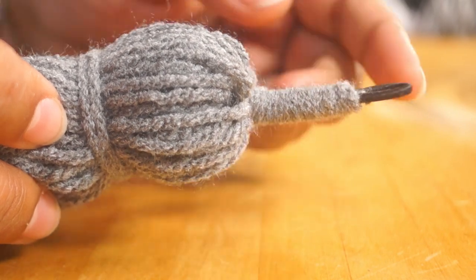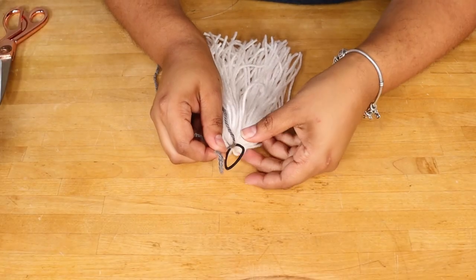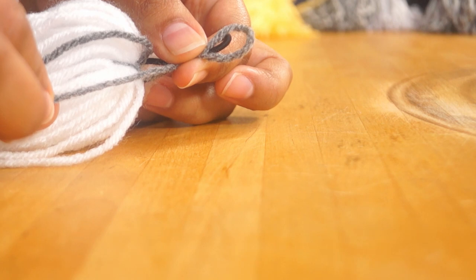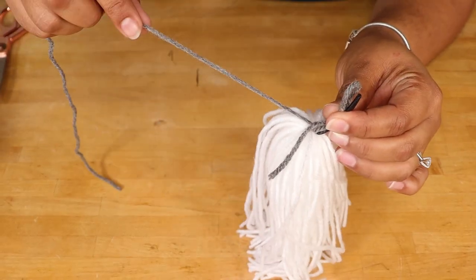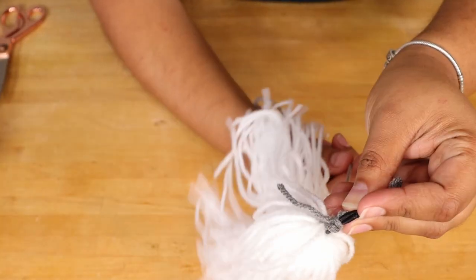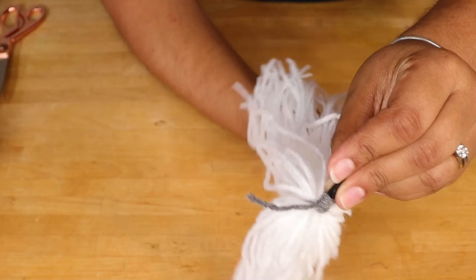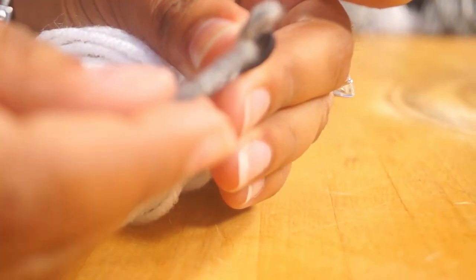Next, I'm going to cover most of that elastic band with the long piece of yarn that we left out at the beginning. I'm creating a loop that is a little longer than my elastic, with the shorter piece of yarn — making sure I have access to the loose end of the loop at the bottom — and then I begin wrapping the long piece of yarn around both the yarn loop and the elastic hair band. When I get to the very top, I'm going to secure my yarn by passing it through the top loop, and then pulling the short piece of yarn we left out at the bottom.